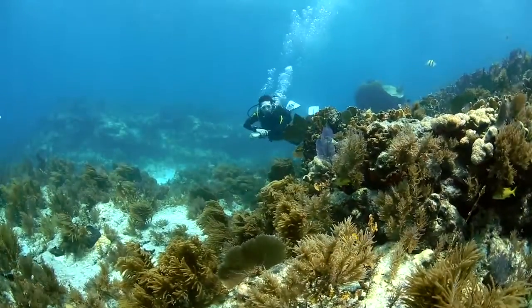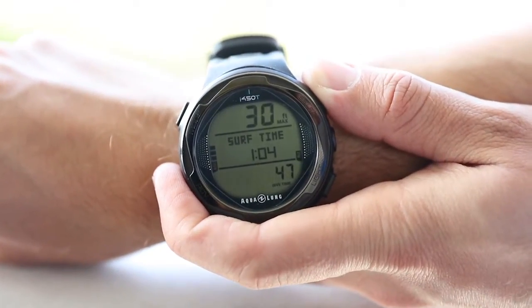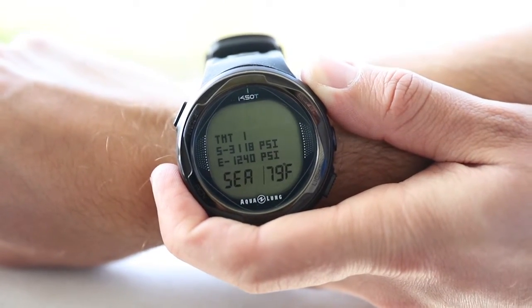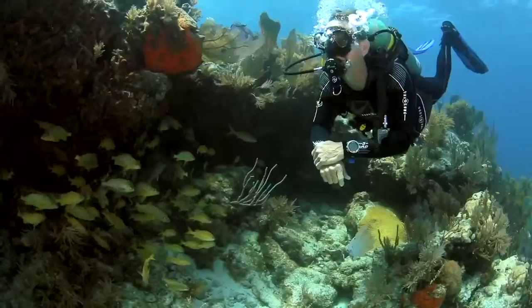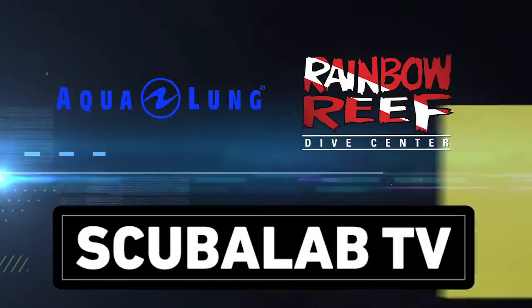This dive computer is also air integrated and can connect up to three transmitters on a single dive. With its multiple operating modes, digital compass, and air integration, the i450T has all the features you need in a dive computer.